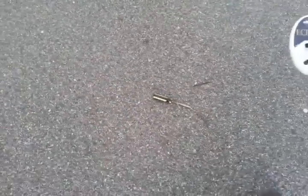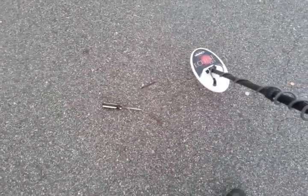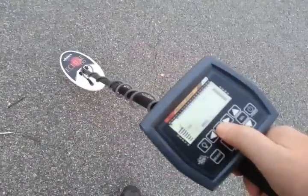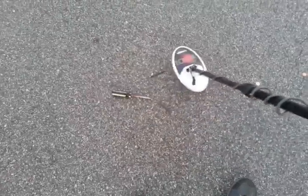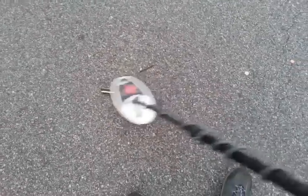One thing I've discovered — and I don't know if it's detrimental to the performance — is that when you get iron with it, it finds targets. But if you're in a bunch of iron like this, let me dish that back in so we can hear it. Hear all this iron?